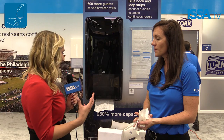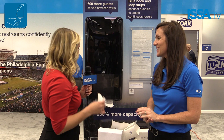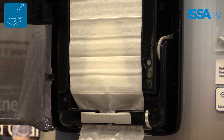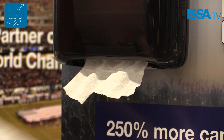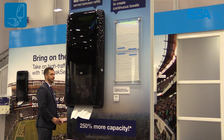That's really great. Is there anything else you want the industry to know about your product or brand? One of the really great benefits of the system as a whole is its high capacity. You can fit 2100 towels in this dispenser, which is 250% more capacity than your traditional folded towels. So you get the capacity, which means you save time. You're also able to have a better flow of people through your restroom, which makes it an overall better experience for the maintenance staff as well as your customers.